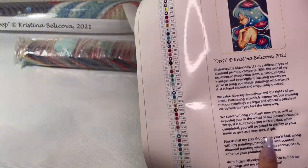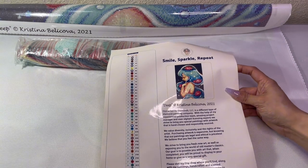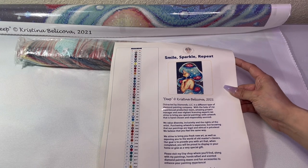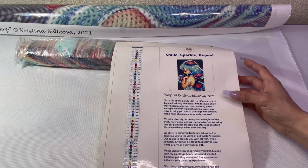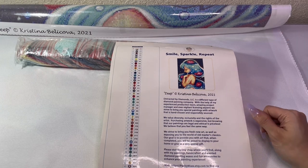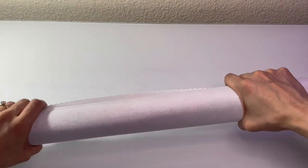So we're going to talk about the piece first, then we're going to move the diamonds around and show you guys everything. This is, again, Deep by Kristina Belakova. It is 48 colors with no specialty drills, I believe. I might end up swapping out some of the specialty drills in this kit. This is a round drill kit. I'm going to roll it the other way so it will flatten out the canvas a little bit quicker. It is a poured glue canvas, so doing that won't damage it — it will just help it lay flat a little bit quicker.